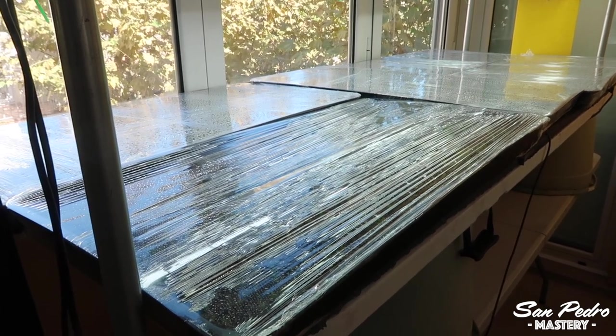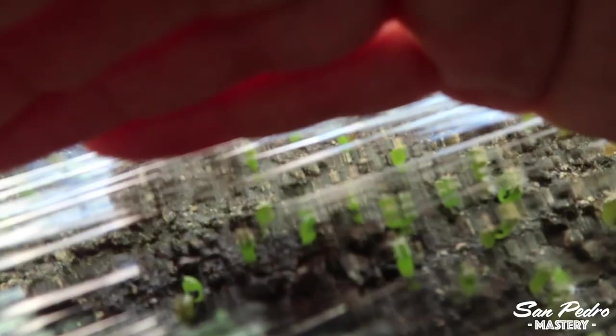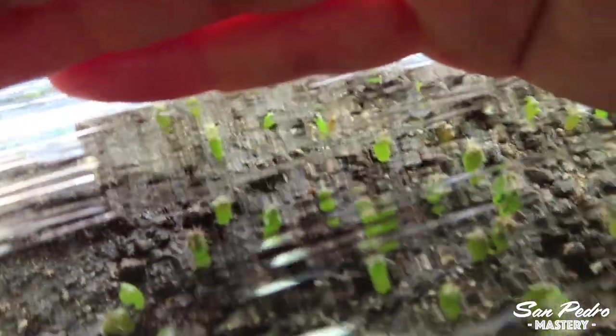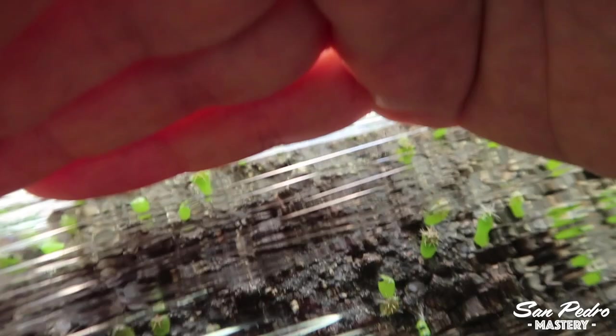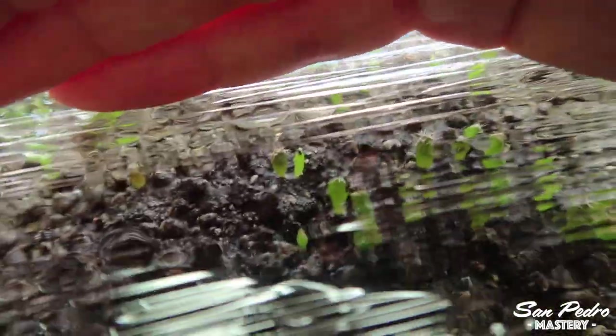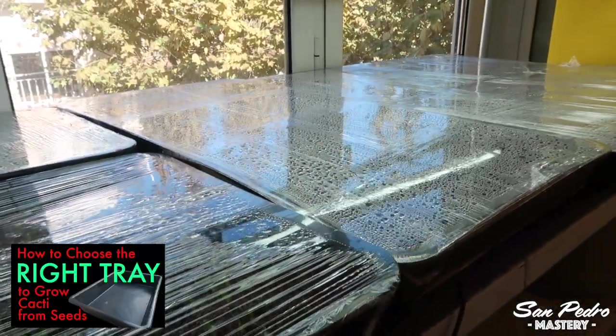Like I mentioned earlier, each of these trays contains about a thousand plants. Let me get close — they are 3-week-olds and still very tiny. Each tray is a different strain or species. If you want to learn more about what kind of tray I recommend, I suggest you watch my video 'How to choose the right tray to grow cacti from seeds.'